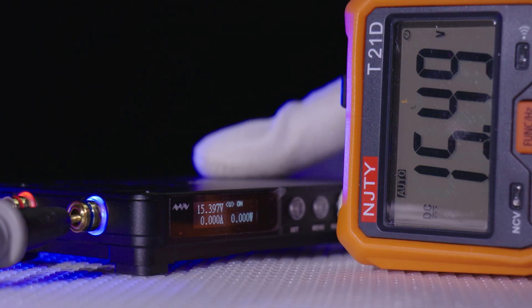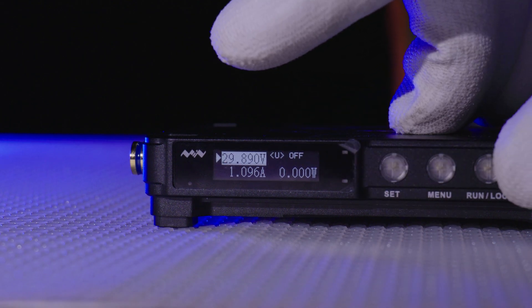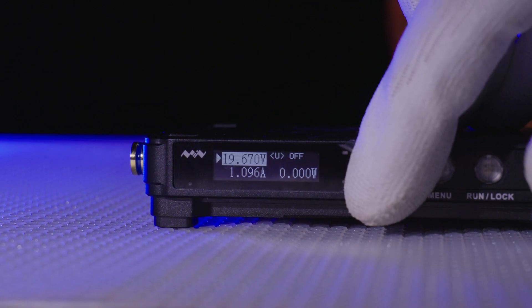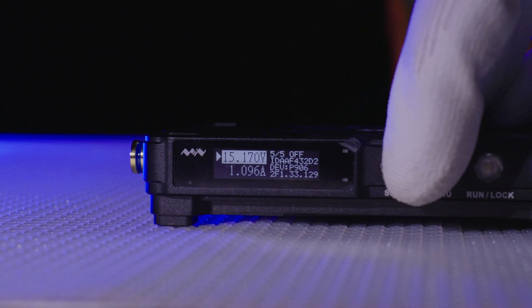Don't get me wrong, this is still ample for hobby work and even small device repair. Speaking of small device repair, the higher resolution display — in terms of number of digits for measuring voltage and current — means the power supply is a great fit for mobile phone and MacBook repair shops. You have both 1mV and 1mA resolution for more accurate readings when diagnosing boards, especially with mobile phones. The max 10A output over the entire voltage range is also super handy for voltage injection to find shorts using thermal detection.